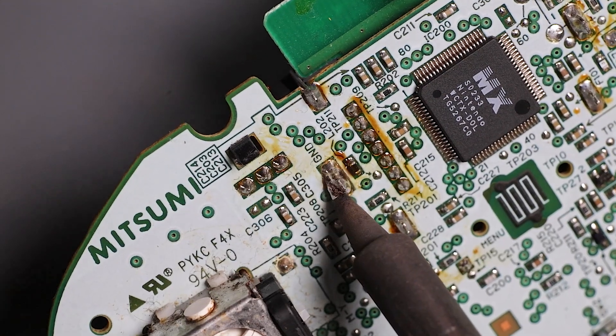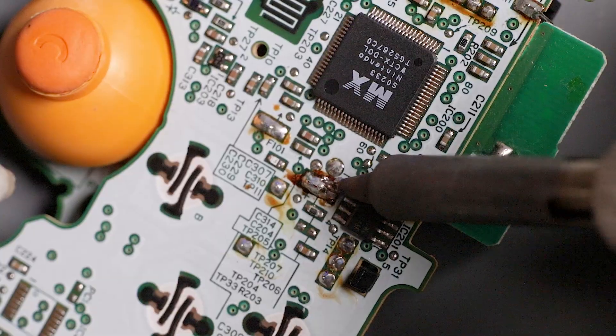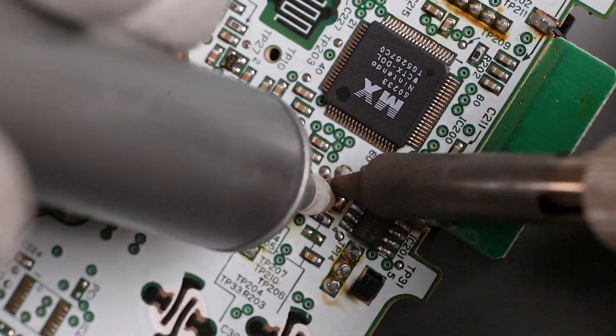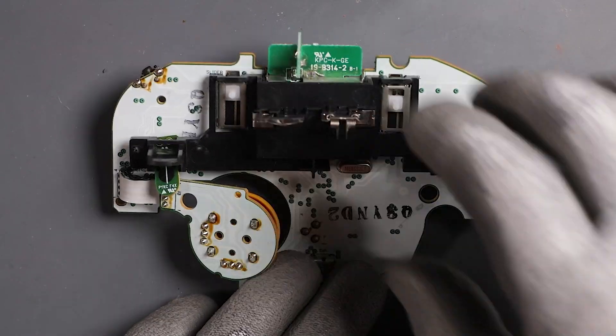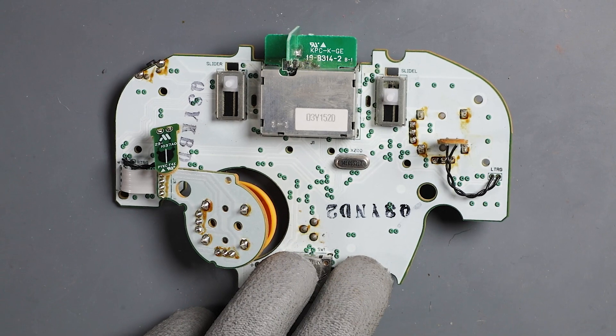I heat up the solder, wait till it's molten, and use my solder sucker to remove it. I use the same procedure on this area as well. The plastic should be able to be removed easily now. If it doesn't, go back and reflow the solder and suck it again.